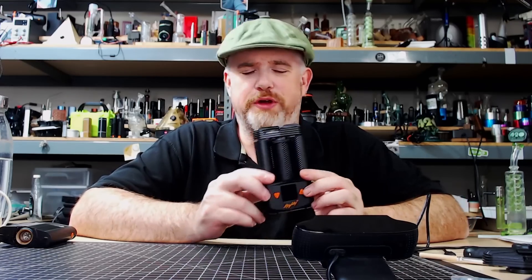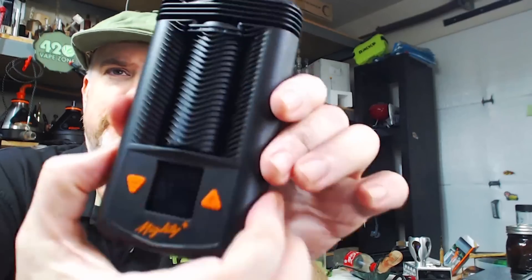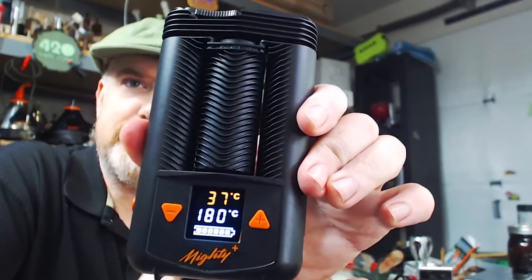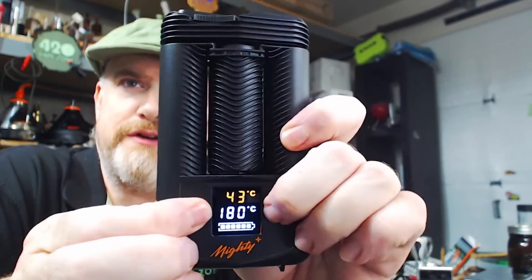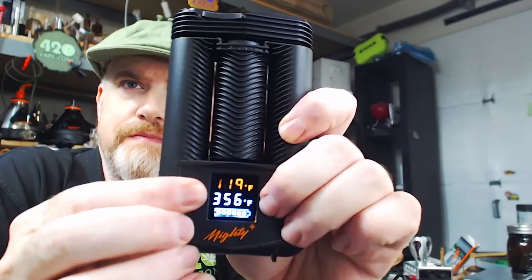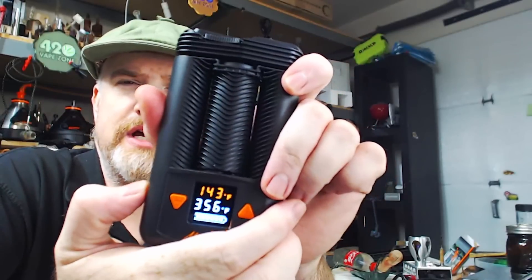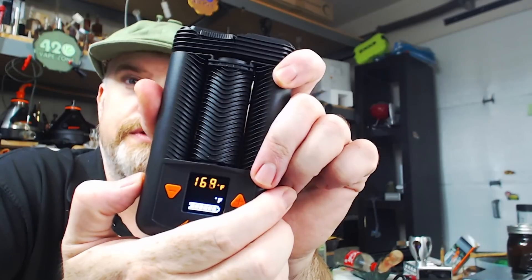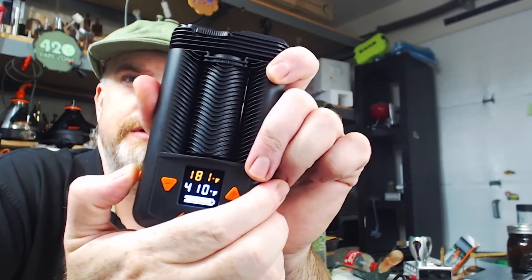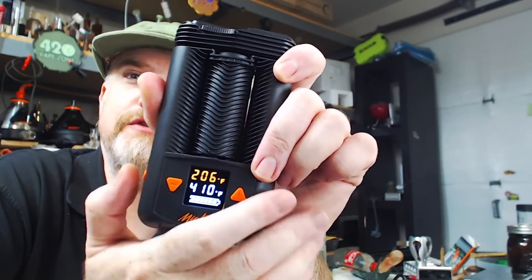On 420vapezone for now. We're gonna switch to the camera with the Mighty Plus, turn this thing on because it's time to get some vapor going. It switches to Fahrenheit there we go. According to everything, we now have a boost temperature and a triple boost temperature — that's pretty cool, so it functions like the Crafty now.